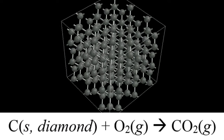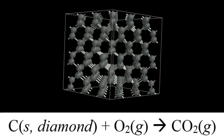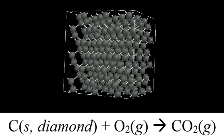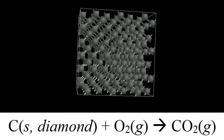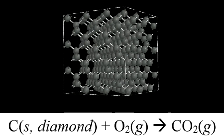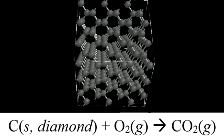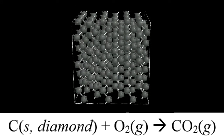Diamonds are made entirely of carbon atoms, which are represented by the black spheres that you see in this animation of the chemical structure of diamond. It should be possible to react the carbon atoms in diamond with oxygen gas to form carbon dioxide gas. The chemical equation that represents this process can be seen below.